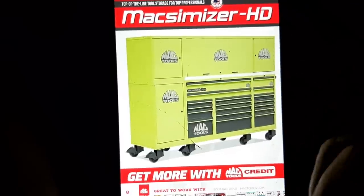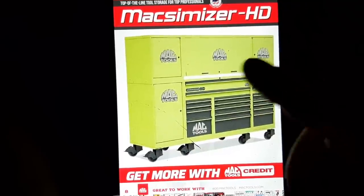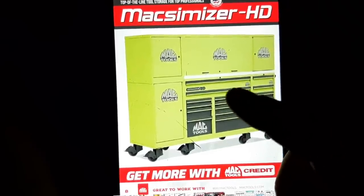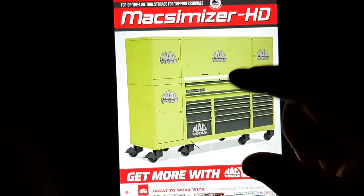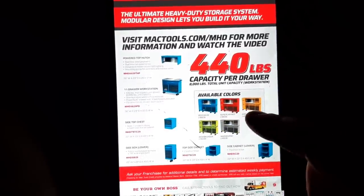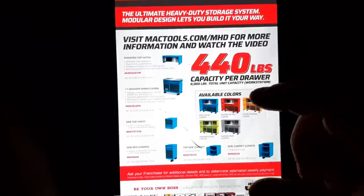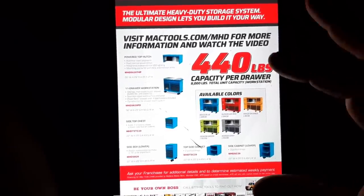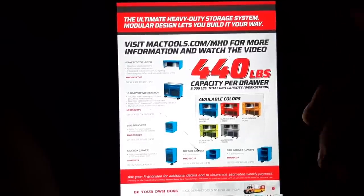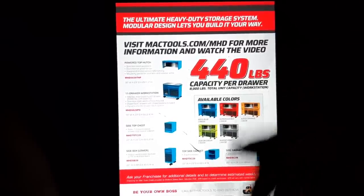The Maximizer HD — this color in the flyer does not do it justice; it looks like pea green here, which is not the case. This box is sweet — modular, modular, modular. All these sections come together, very cool. 440-pound-rated drawer slides, lift latches on them. The Maximizer HD is going to be the box to beat. You can add all these modules and create your own storage configurations. Prices are steep, but these are no-joke toolboxes — in my opinion the industry standard. It's 30 inches deep, massive box with tons of storage and drawer dividers.